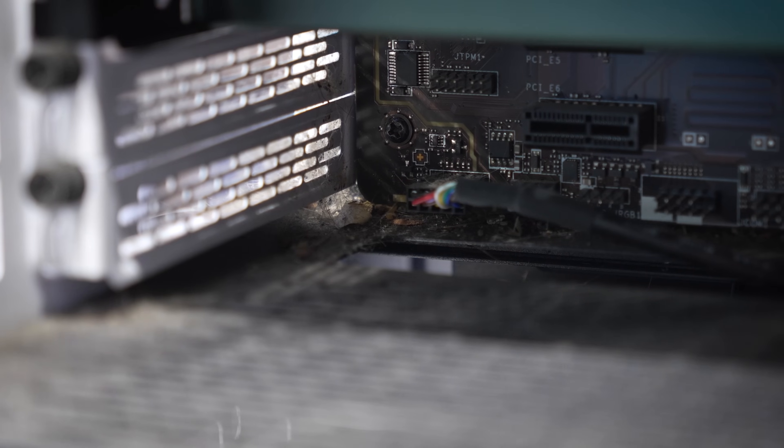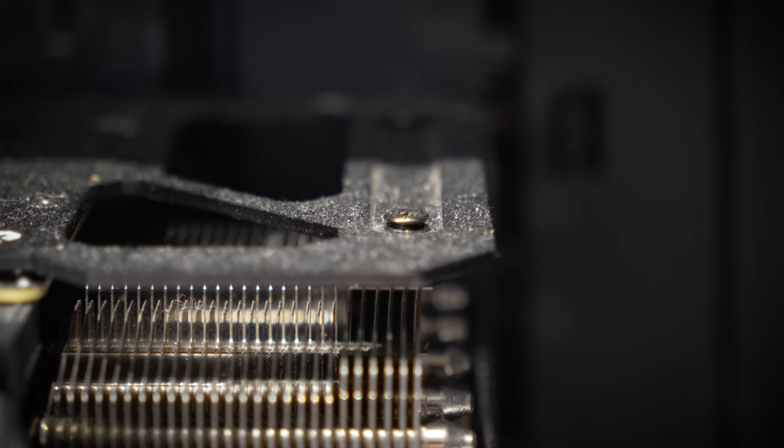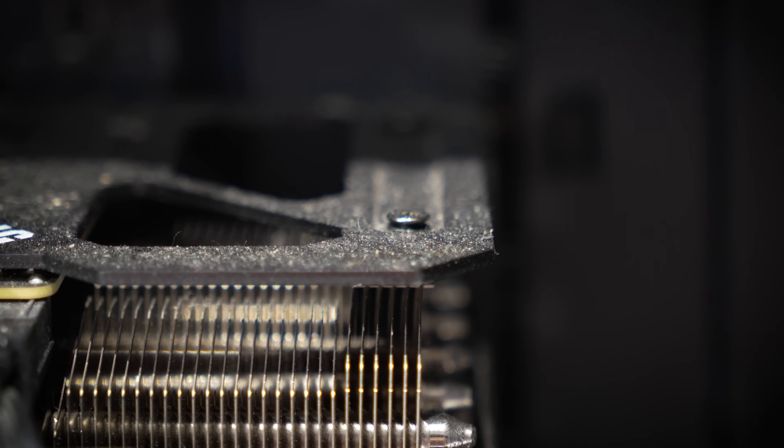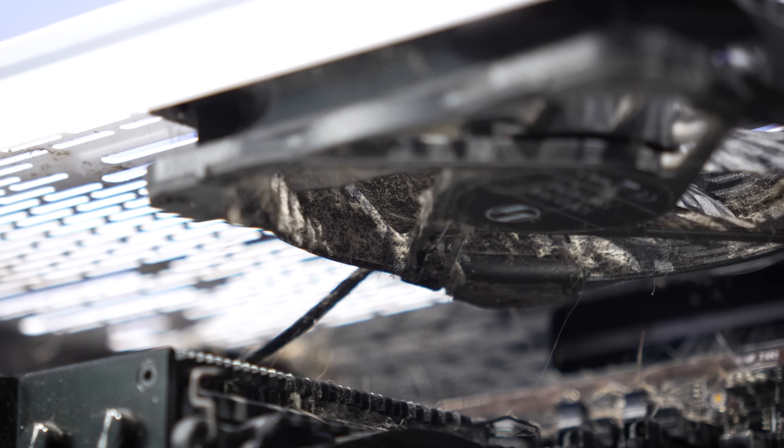I'm honestly dreading even disassembly of this system. There appear to be several different microbiomes growing in here. There's a lot of what looks like cat or dog hair, especially near the top of the rig. You can tell that some of these fans have just been sucking it in and it hasn't been able to evacuate, so it's collected on things like the APN EPS, the exhaust fan, and atop the graphics card.